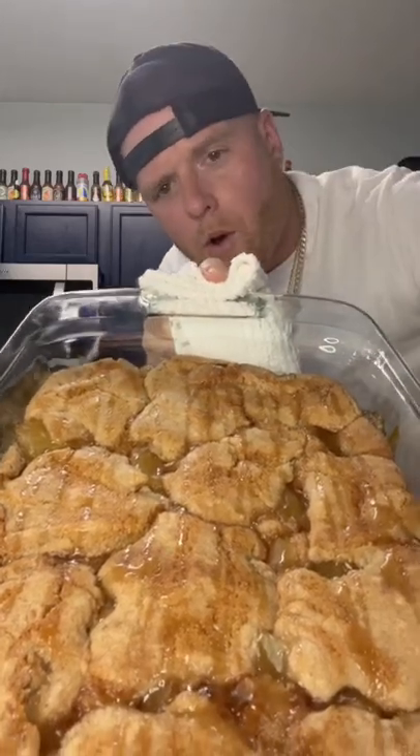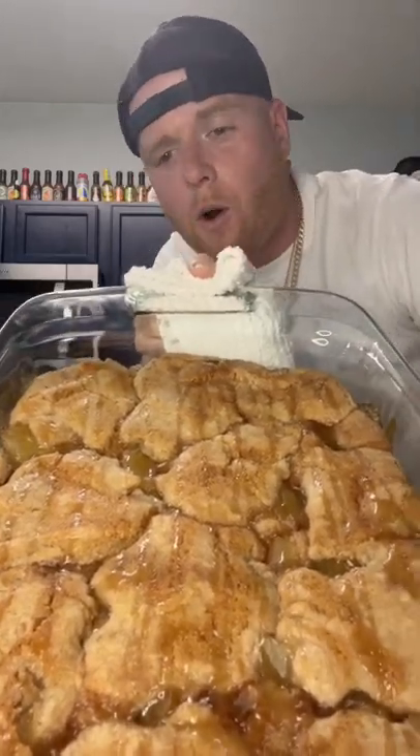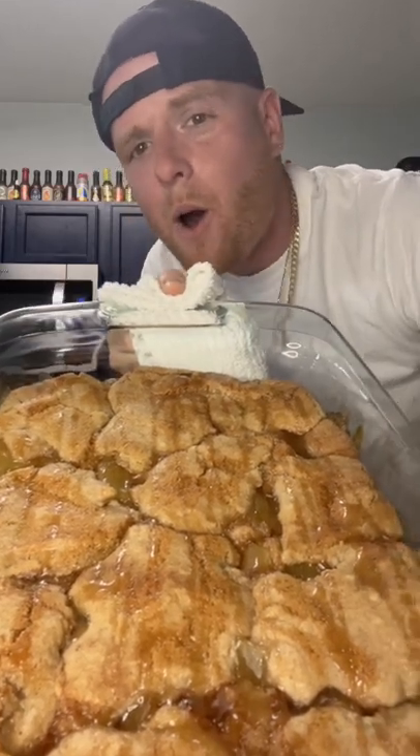Yes, sir! This is that Snickerdoodle Cobbler that'll make Shorty slobber. Let's go, baby!